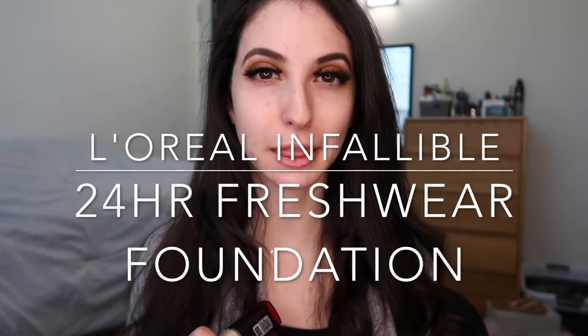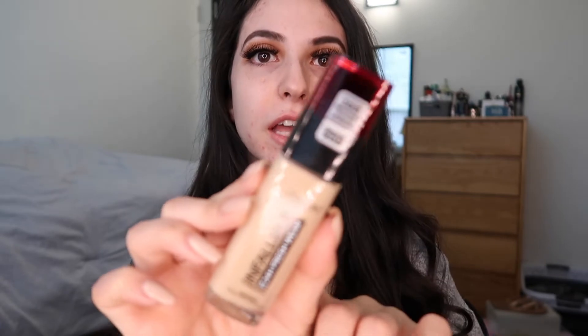Hey guys, welcome back to my channel, or welcome if you are new. As you can tell by the title, today's video is going to be a foundation review on a newer foundation. This is the L'Oreal Infallible 24-Hour Fresh Wear Foundation.